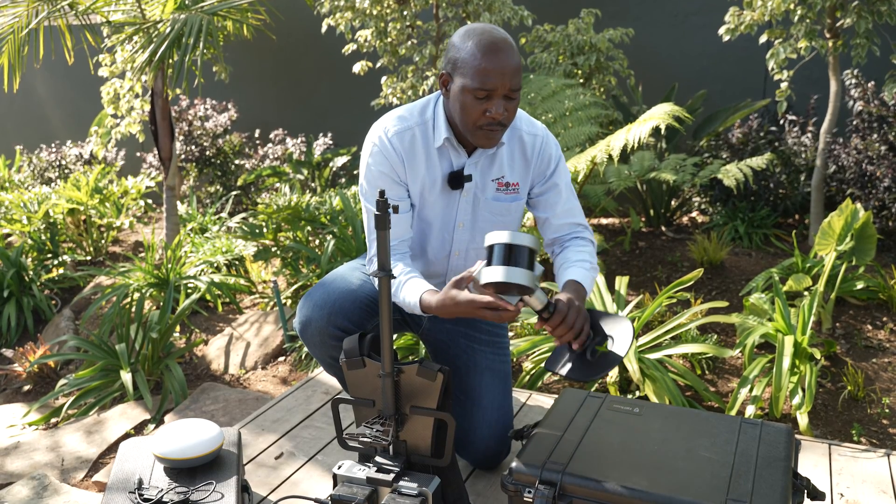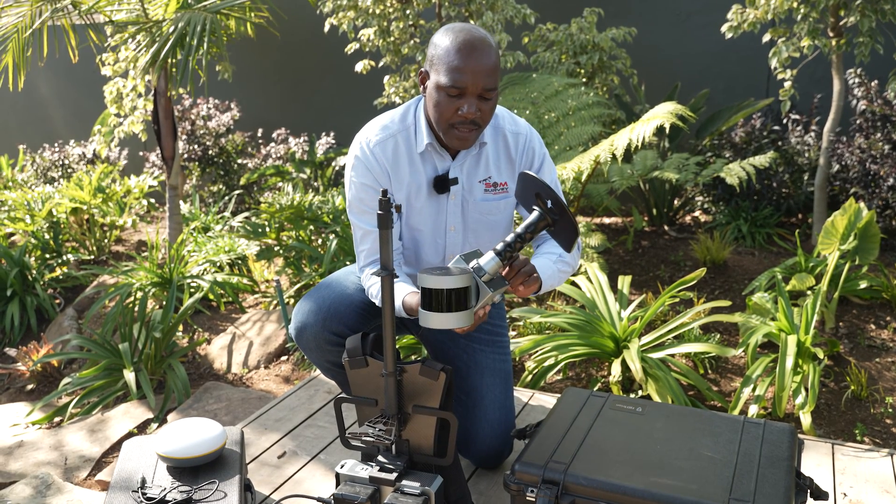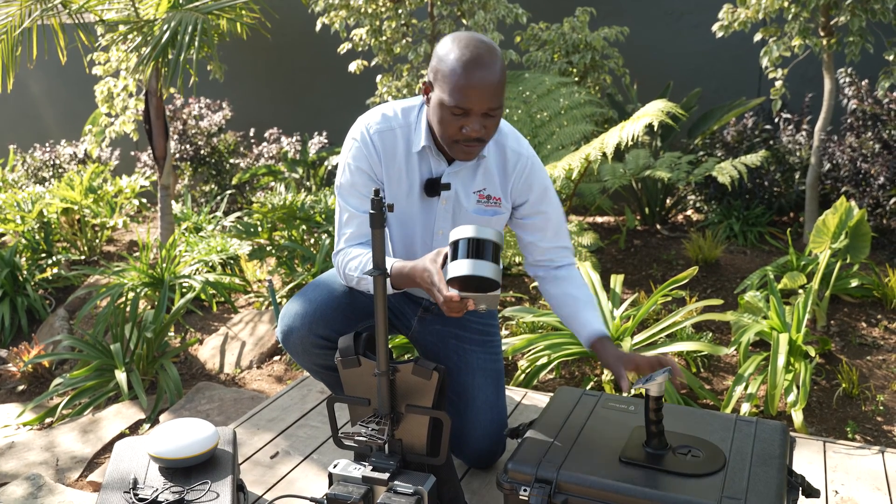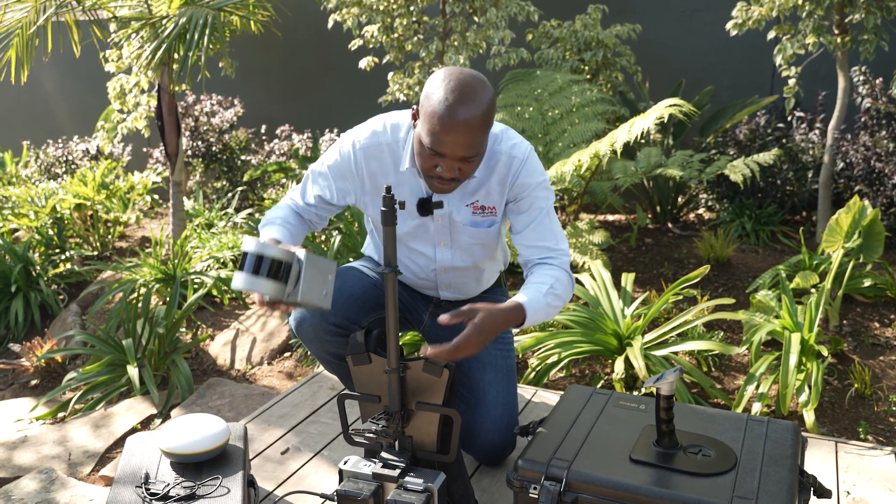Now with the scanner, we have replaced the normal bracket with the quick-release bracket. With this, you release it. From there, you can now mount it on the backpack.